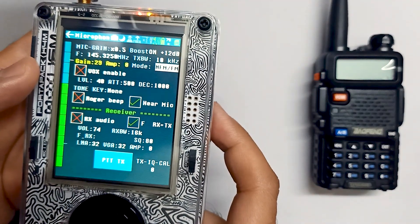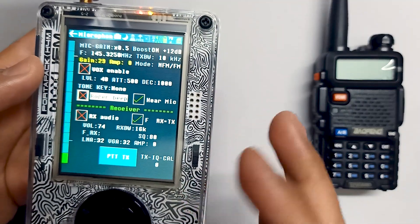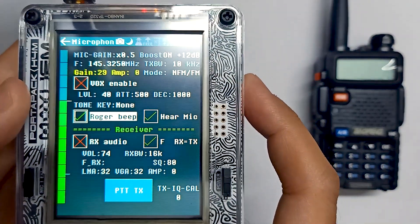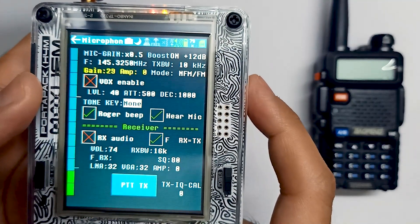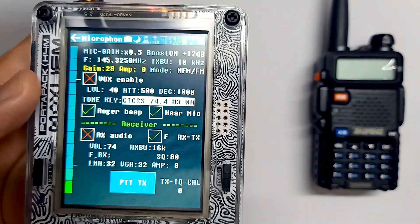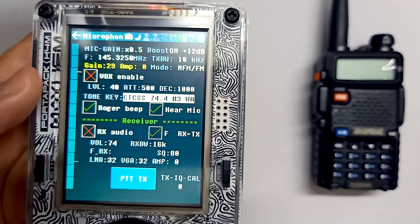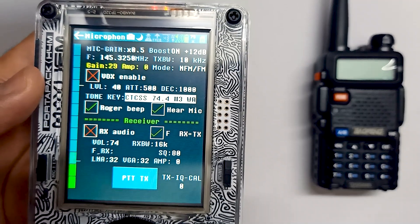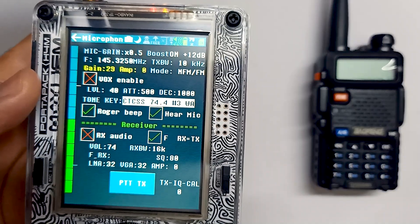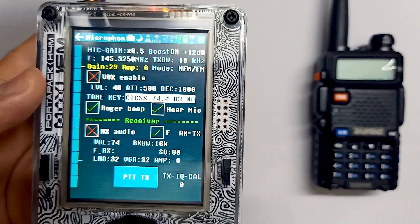There is also a Roger beep option — let me just turn it on and set the beep. Any beep will work. You can adjust this Roger beep at the end of the message, and there is even an option to listen to your own mic, which is another useful feature. Let's just see this app in action.